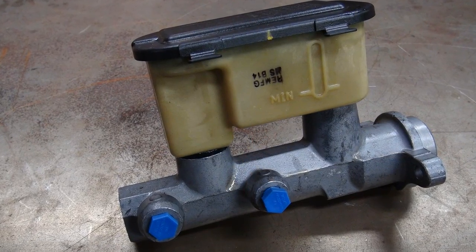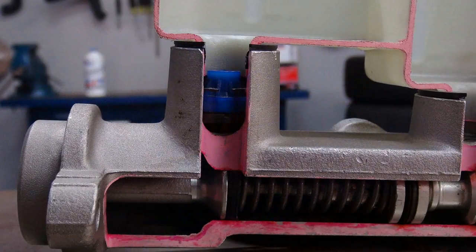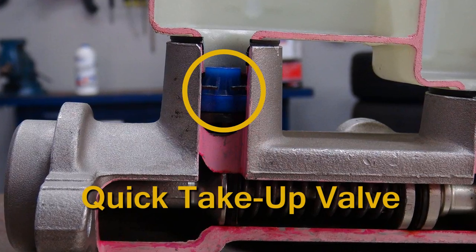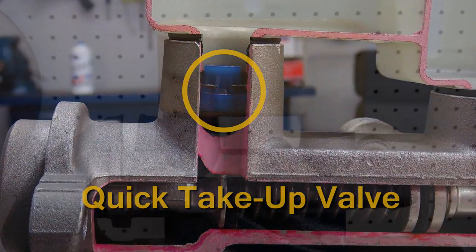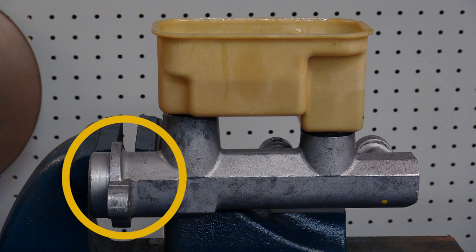Step bore master cylinders are more difficult to bench bleed than conventional master cylinders. They use an internal valve called a quick take-up valve that traps air, causing difficulty in bleeding. Step bore master cylinders also have a larger primary bore, which takes longer to refill while bench bleeding.